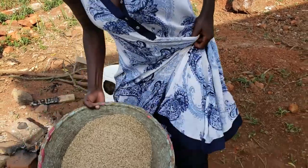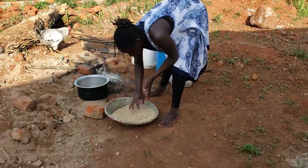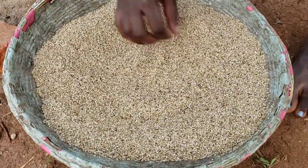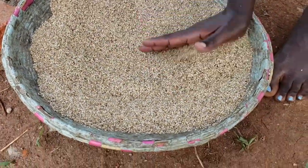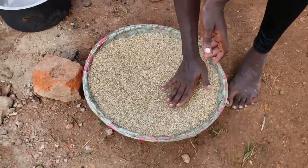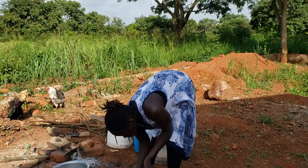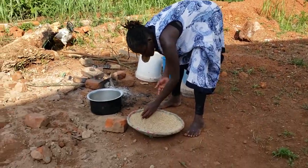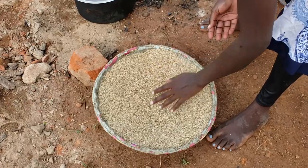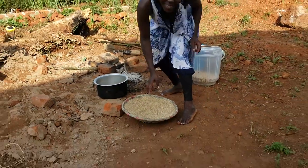For it to cool well — like you noticed with the groundnuts we spread them on the ground — this here has no shell, so we don't spread it on the ground. Secondly, they are so tiny that if you spread them on the ground you cannot collect them back from the soil. So you just spread it inside the winnower, or in a cemented place if your place has cement. Where I am in our home there is no cement, so I have no option but to do this, just for the wind and air to pass through it and cool it down before we mix it with the companion waiting in the bucket.